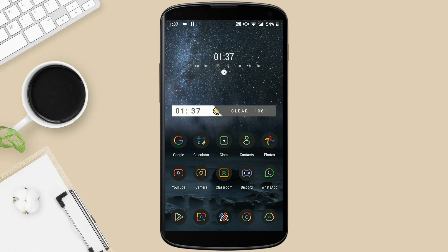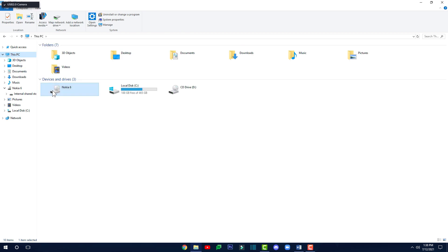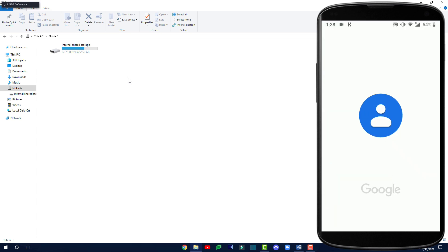On different phones there are different messages — you just have to tap on the right option. Then on your computer you'll find 'Internal Shared Storage' right here; it'll automatically open up. If it doesn't open up, you can go to 'This PC' and here you'll find your phone's name. Just open it up and then open this up, and keep this page open.